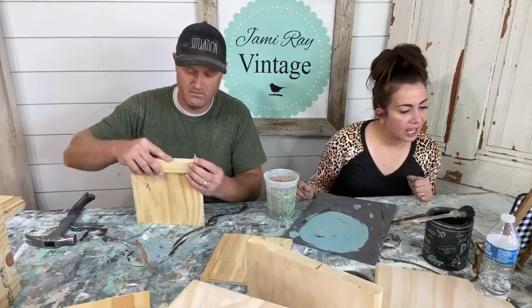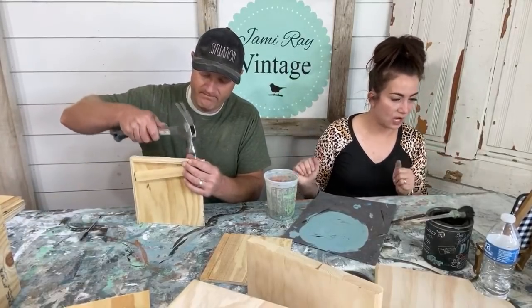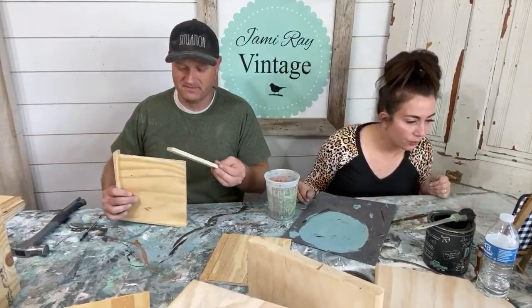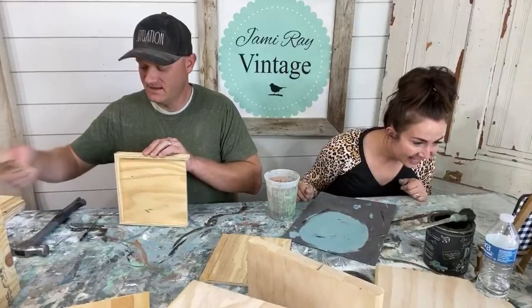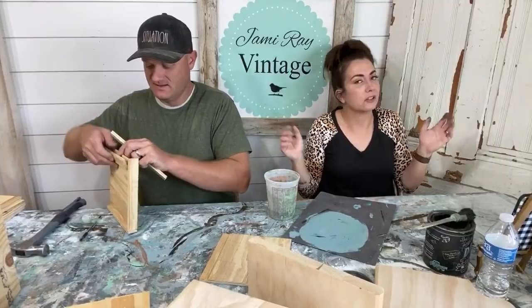Cheryl says good afternoon. Cammy from Texas says she was finally able to find the live chat after trying for weeks — we're excited to have you here, Cammy, sorry for the banging. Cammy, do you happen to be on your son's YouTube account? There's no shame in that game. Oh — Cammy says her grandson took over her account. I thought something like that might have happened — it looked like a boy's gaming account and I happen to have three sons.